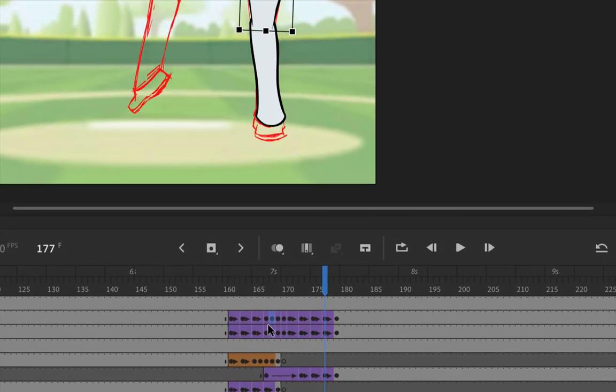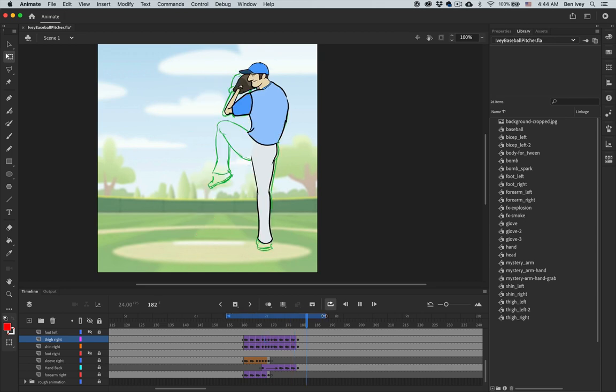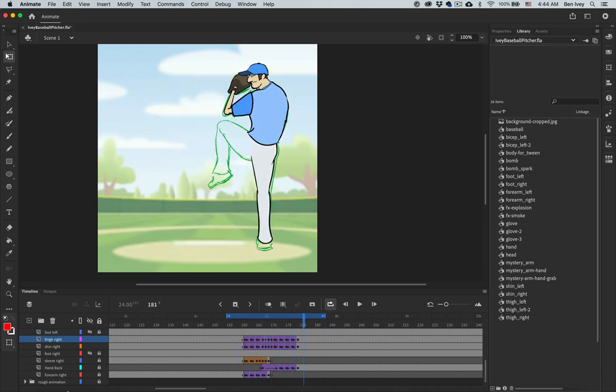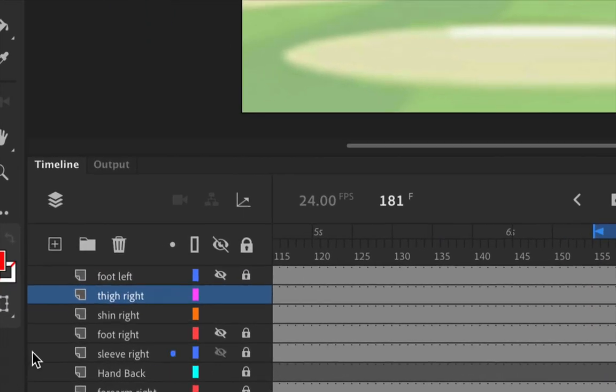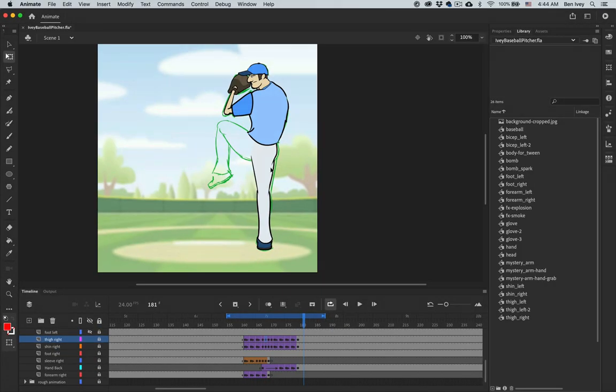With new keyframes added to adjust for the incorrect position, let's turn back on our looping. Set it between just those keyframes that we need and play through to test it — so far, that's looking really good. While we're down here, let's go ahead and turn on visibility for the rightmost foot. The foot isn't going to move, so we don't have to do anything to it, but we do want to keep it visible so we can see how this is working.